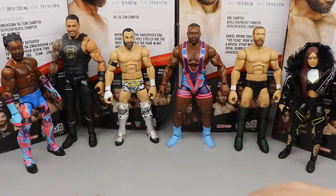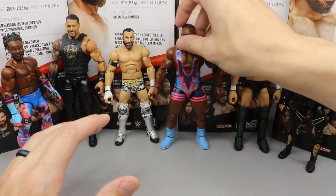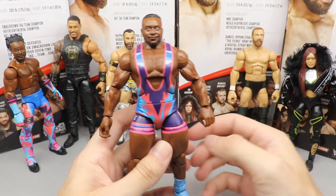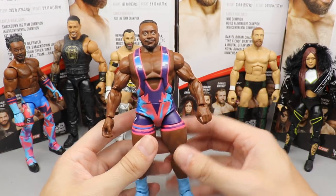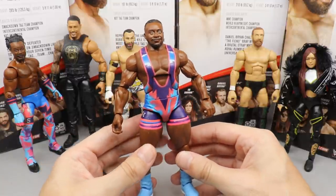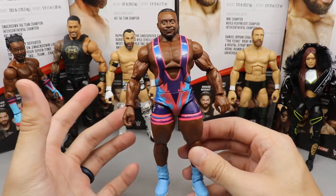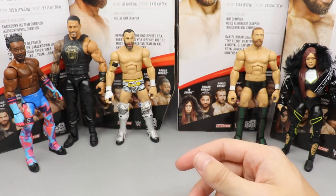Coming in at dead last is Big E. My specific figure has a lot of paint issues, I'm not the biggest fan of the head sculpt, and I just wasn't that excited for it. The attire is a step up from his last figure, but it's more of a 'yeah, that matches the rest of the New Day' feeling rather than 'I can't wait to get that Big E.'